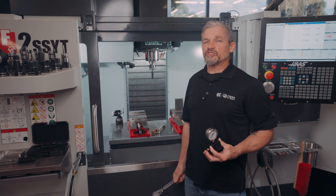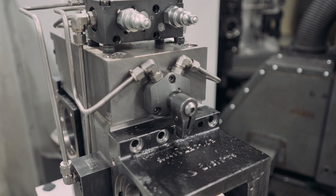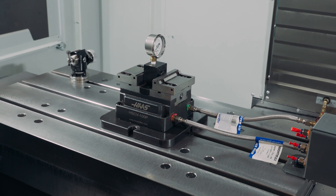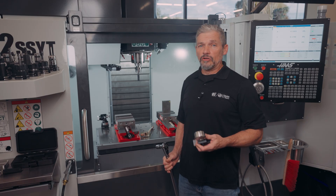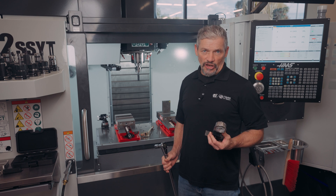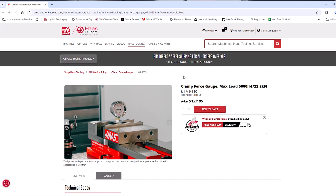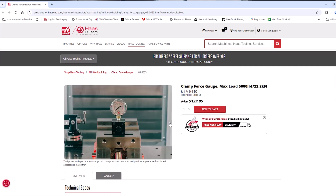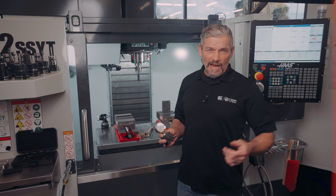And what about fixtures that use hydraulic or pneumatic force? These are clamping devices you can't check with a torque wrench. Here, this gauge is another tool in your arsenal to double check your more difficult setups. So if you've got circumstances where you need to be more certain of how much force is being generated by your vise or other clamping devices, check out the clamp force gauge at HaasTooling.com. Thanks for watching.